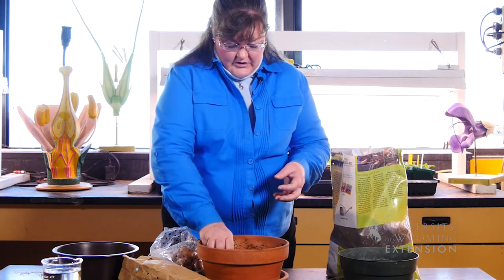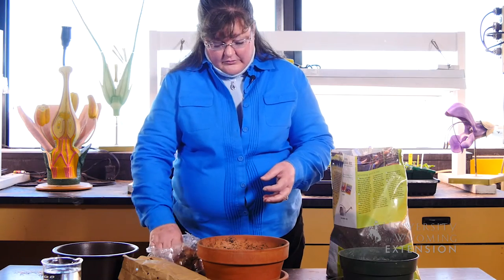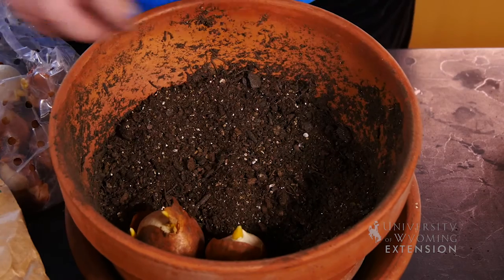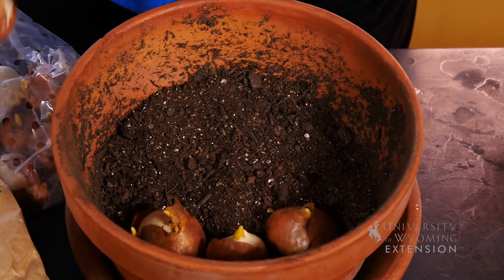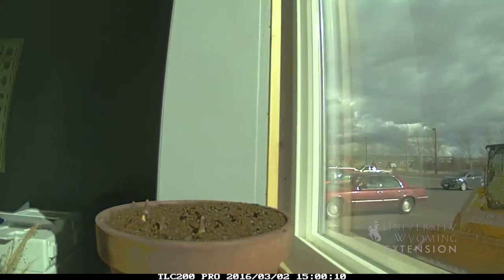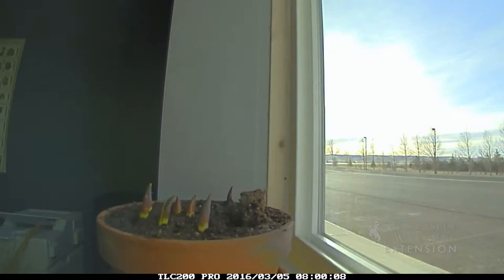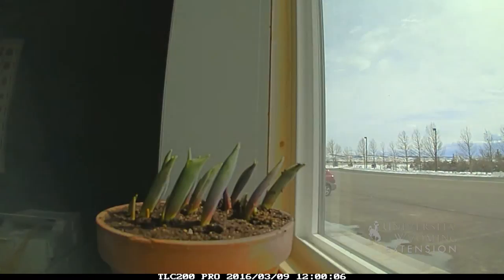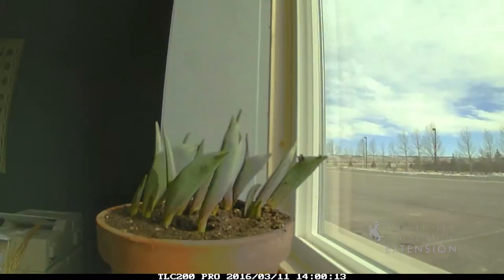As you're arranging them in the pot, you want to get as many of them in there as possible so that you get lots of blossoms. You could mix in crocus, daffodils, and hyacinth along with the tulips. Each of those blooms at a different time, so they would have to be staggered in the planting time in order to have all of them bloom at the same time.